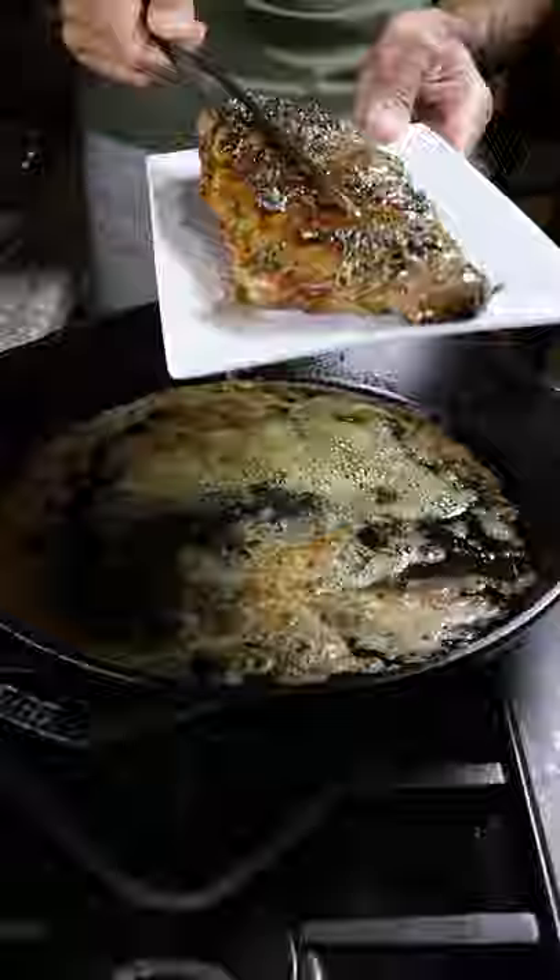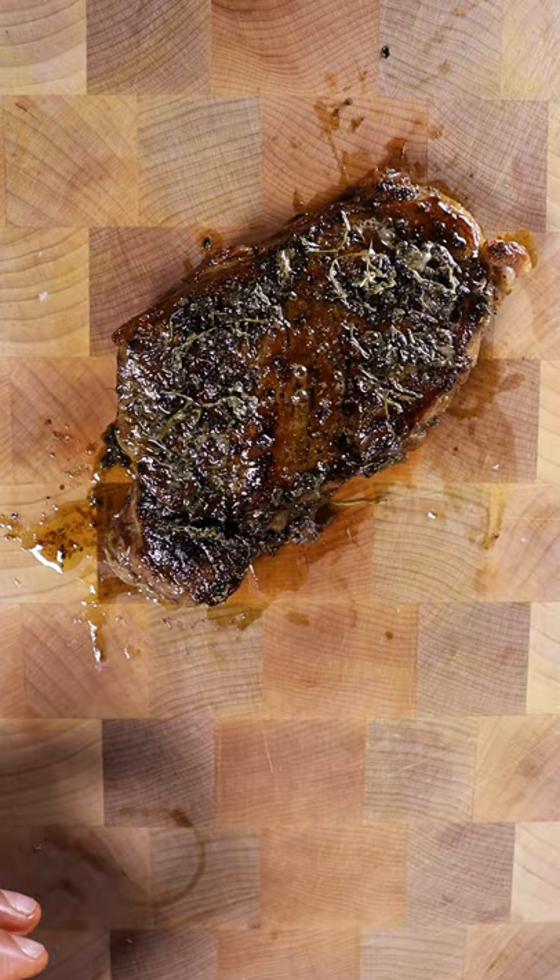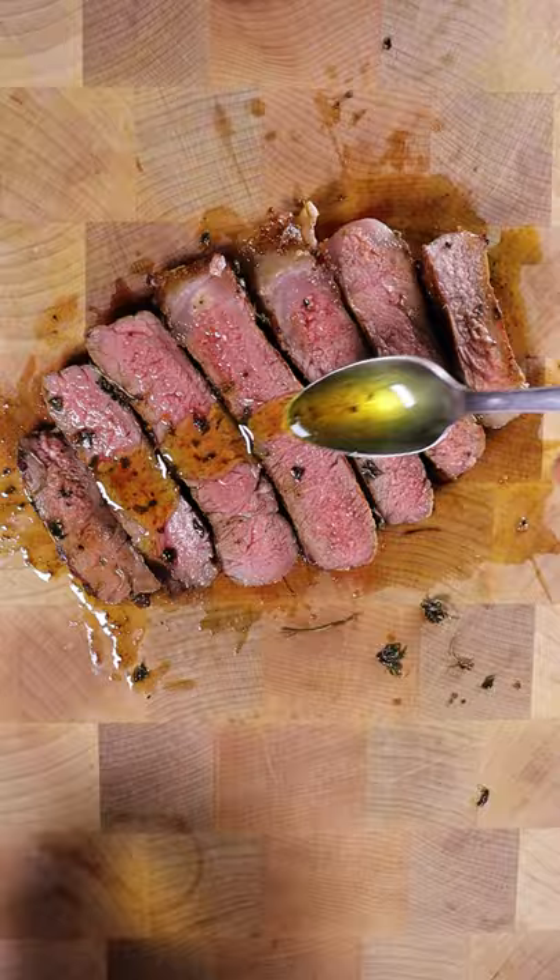And I think this gave it a nice kick. You know, it's not always about only using salt and pepper — sometimes you just have to mix it up. And this was a nice change. Try it out.